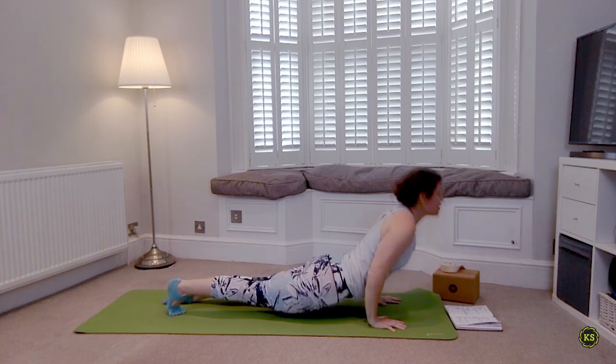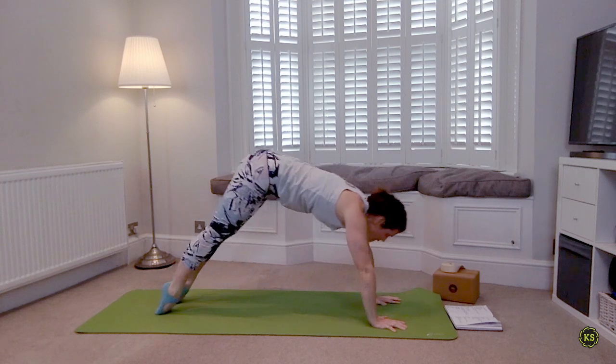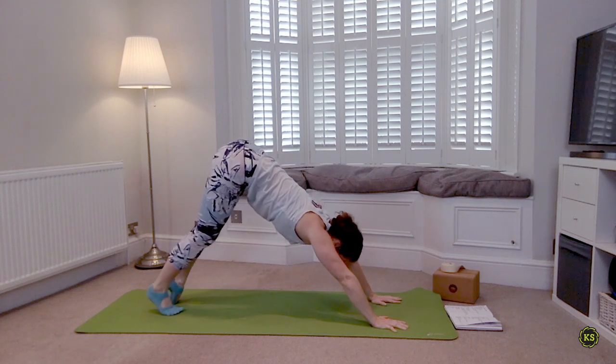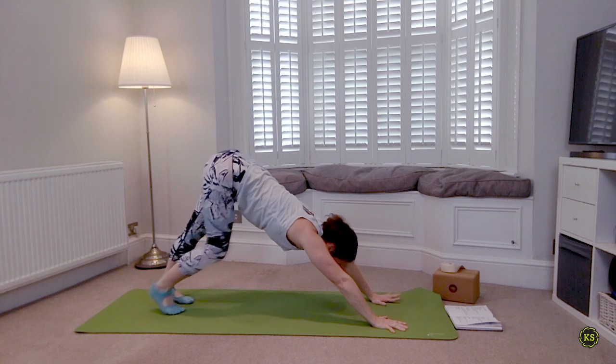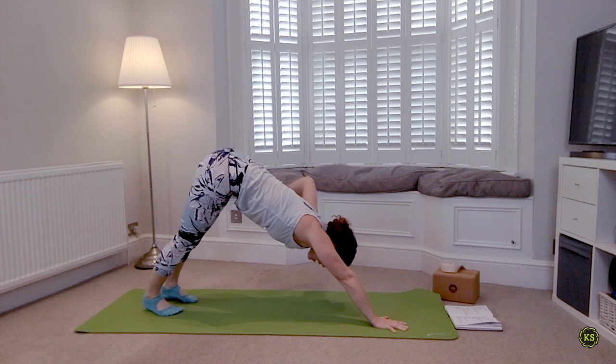Inhale everything lifts. Exhale plant the hands, step back to plank or kneeling plank, take that Chaturanga. Take a cat-cow, just meet us back in downward facing dog, lifting the hips up and back. Three breaths here — deep breath in through the nose, deep breath out through the mouth.